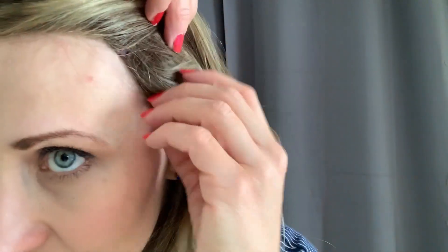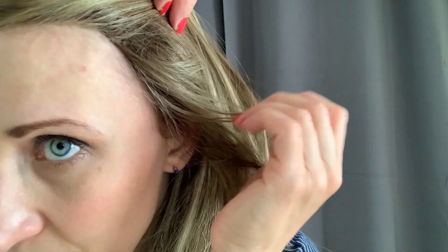You can always pull some of your natural hair on the sides if you want to blend it a bit more.